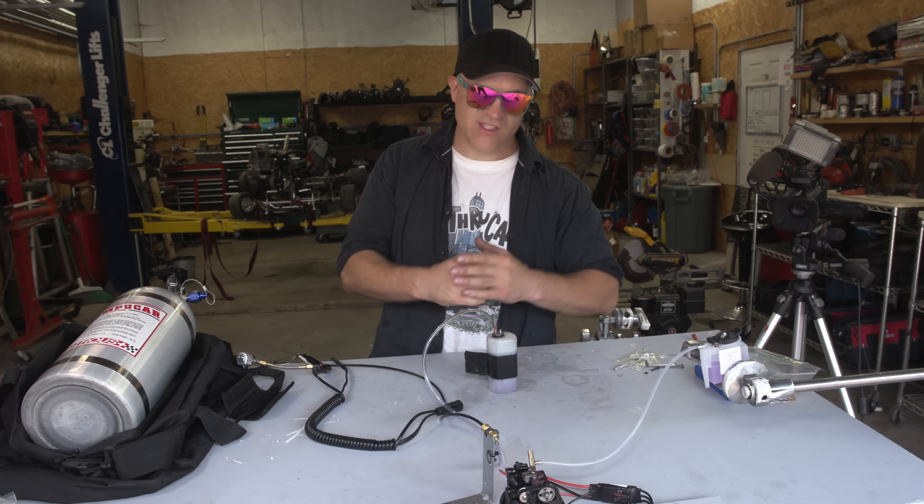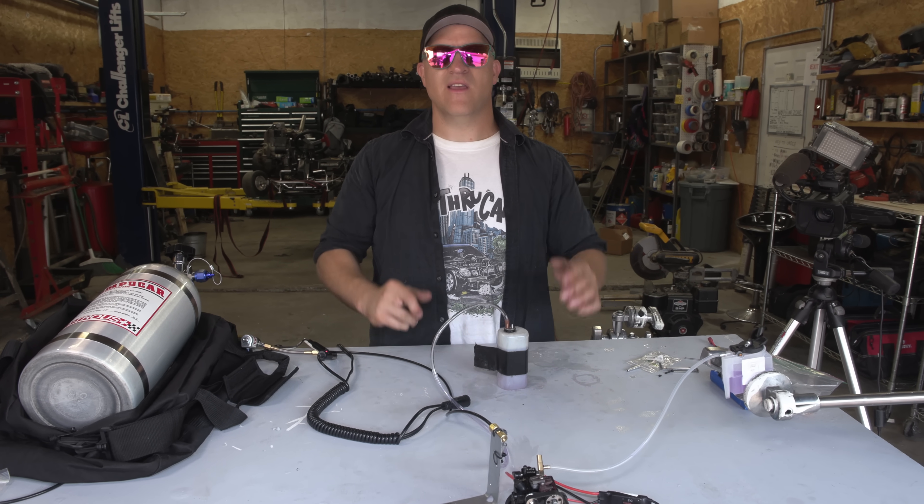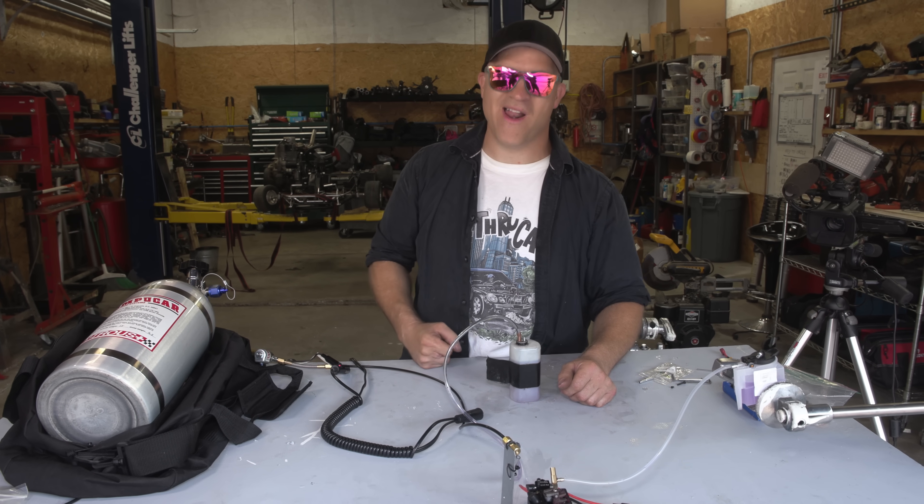First thing I want to do is start this up on methanol, show you how nice it runs, warm it up, and give it a shot of nitrous. Let's see what happens.